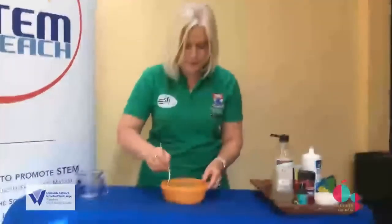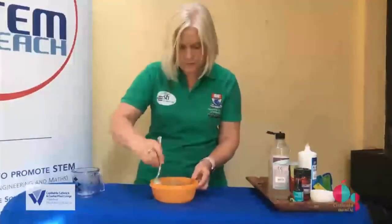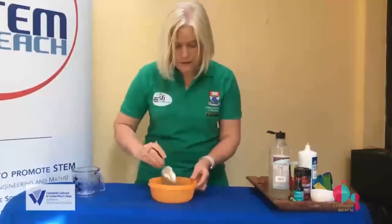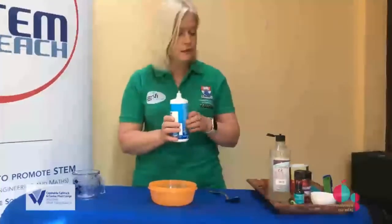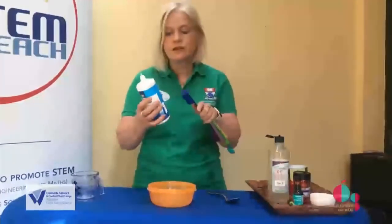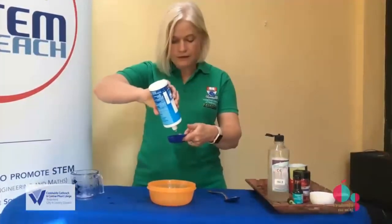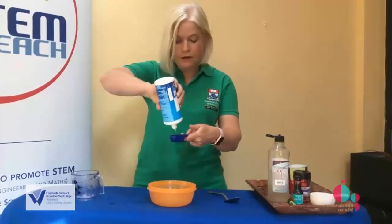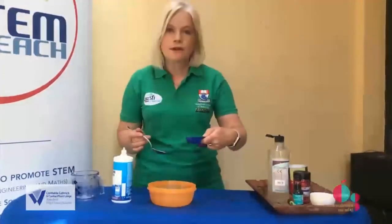I'm just going to give it a stir. I'm going to add some of my contact lens solution to the PVA and the baking soda, and this is when the slime should start to form. I'm going to measure it out first so I know exactly how much I've added. I'm going to add a tablespoon of the contact lens solution, adding it slowly, and as I add it I'm going to stir it very well.